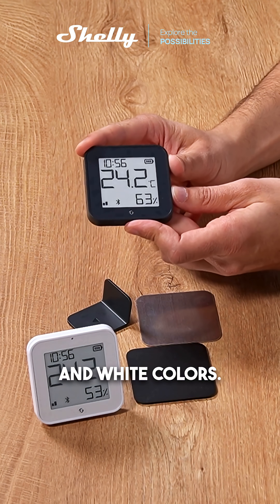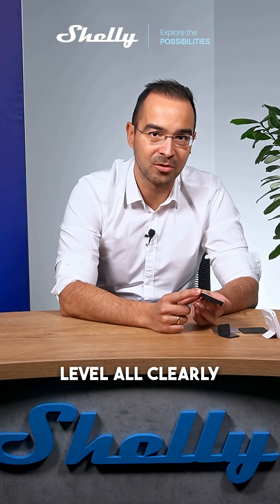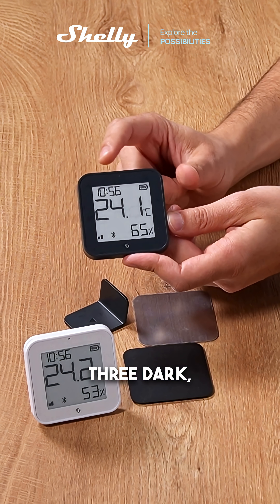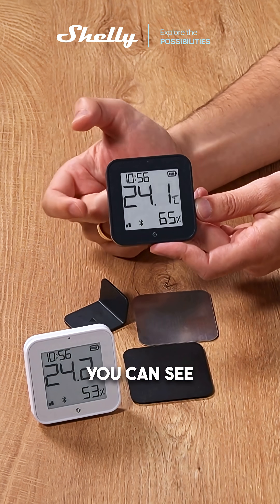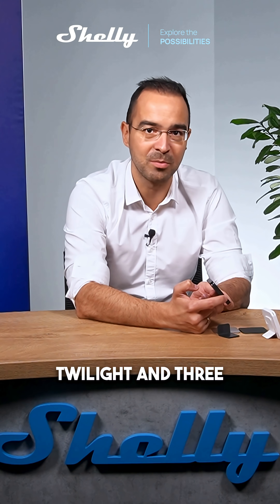It comes in black and white. It can measure temperature, humidity, and light level, all clearly shown on the screen. The light sensor at the top reports three states: dark, twilight, and bright. At a glance you can see all the data — one bar means dark, two bars means twilight, and three bars means bright.